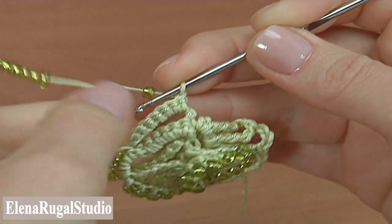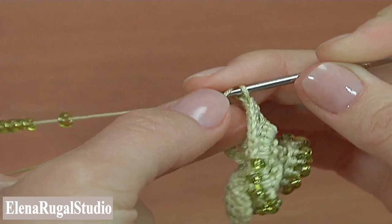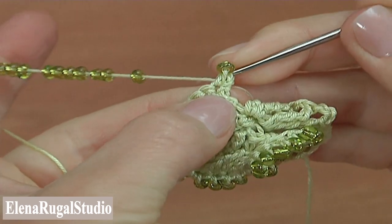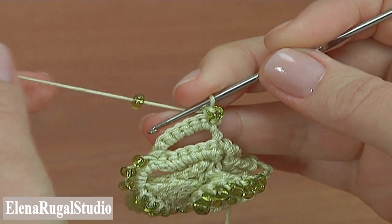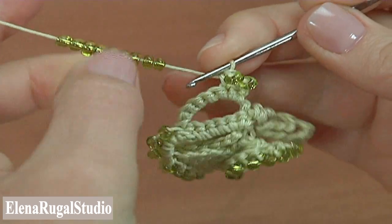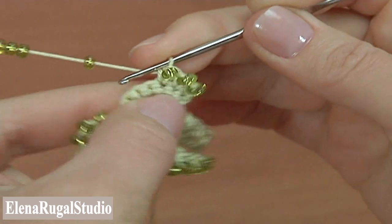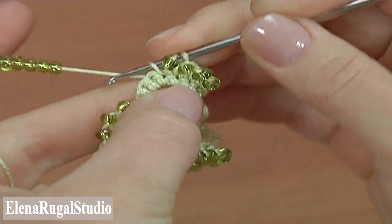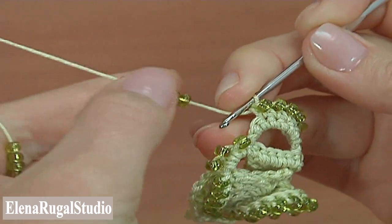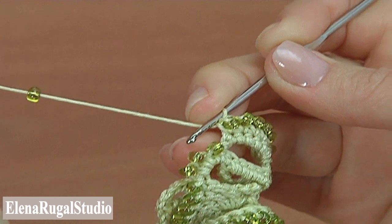Draw seed beads. In this case the beads will be at the front side of the work. Yarn over the hook, yarn over like this. Insert the hook into the first stitch of the previous row by making half double crochet. Make the second, the third, the fourth, the fifth, the sixth half double crochet, and make the last one.